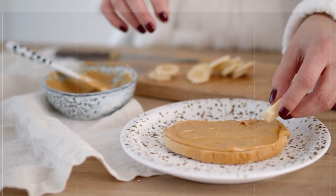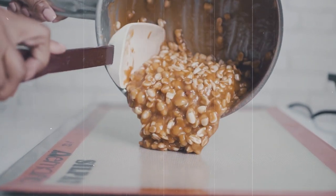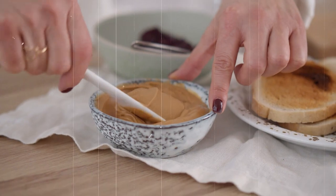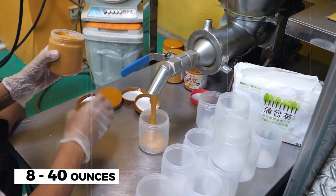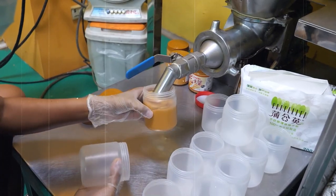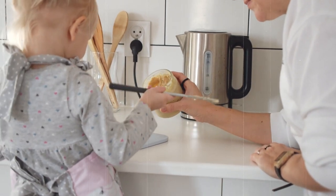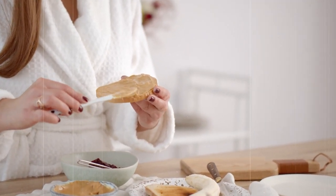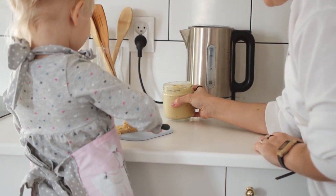Once the peanut butter has been processed and packaged, it's ready to be distributed to stores and customers. Jif has a well-established distribution network that ensures their peanut butter is available in grocery stores across the United States. The peanut butter is packaged in a variety of sizes and formats, including jars, tubes, and snack packs. Jars are typically available in sizes ranging from 8 ounces to 40 ounces. The tubes are a convenient on-the-go option available in flavors such as chocolate and hazelnut, and the snack packs are perfect for lunches or a quick snack.